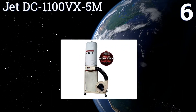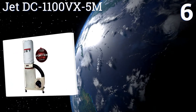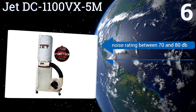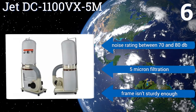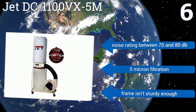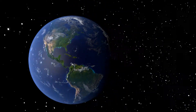Coming in at number six on our list, the Jet DC 1100 VX-5M uses bags with tough elastic closures instead of the standard clamps that plague changeouts on every other machine. Its vortex cone technology all but eliminates filter clogging by intelligently separating particles. It features a noise rating of between 70 and 80 decibels and five micron filtration.